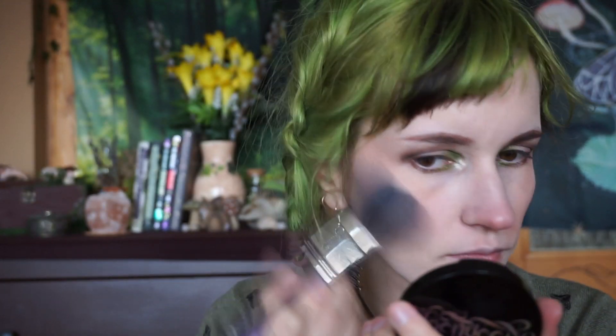And I'm going to top it off with Moonlighter in shade Squid. Alright, next I'm going to do my eyeliner — I'm using this cheap one from Essence.